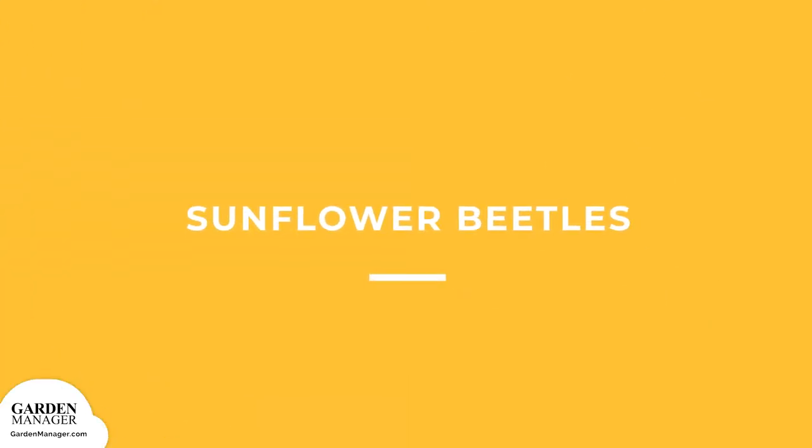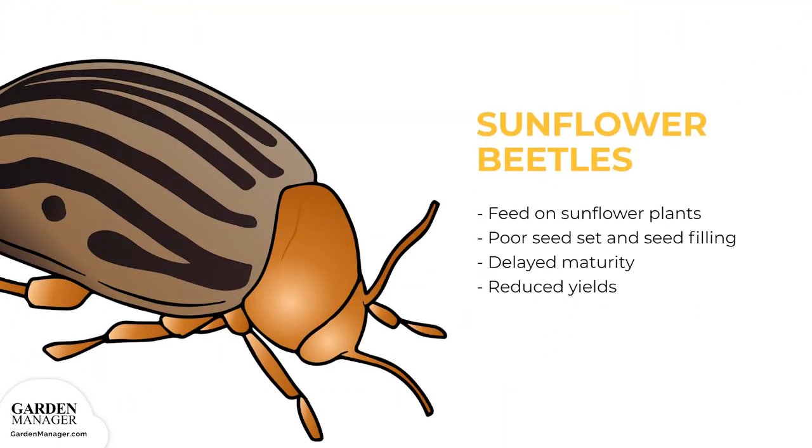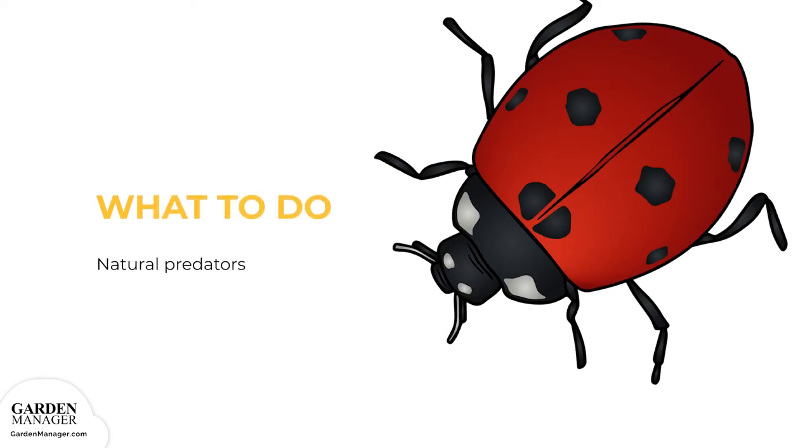Sunflower Beetles. Adult beetles, as well as the larvae, will feed on sunflower plants, which can cause poor seed set and seed filling, delayed maturity, and reduced yields. Natural predators usually keep sunflower beetle populations below damaging levels. Sunflower beetle eggs are eaten by lady beetles, while the larvae of the common green lacewing will eat both the sunflower beetle eggs and larvae. Damsel bugs and the two-spotted stink bug are also known to eat these beetles.